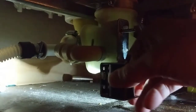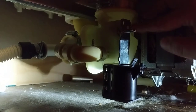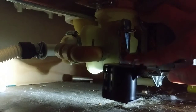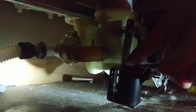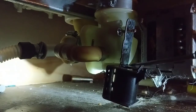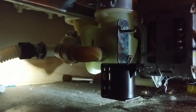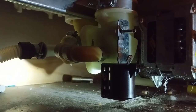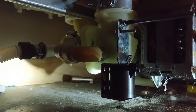Go ahead and mount the new solenoid. There's two little pins — one right up here, one right below it there — and it sits on there. And here's the new one, right about to drop in.